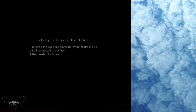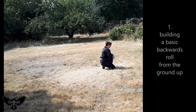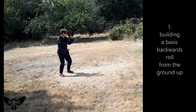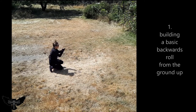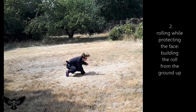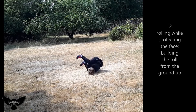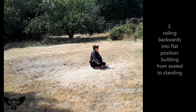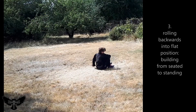This week we're exploring three forms of backwards rolling, building each roll from the ground up. Our first roll is a basic backwards roll, practiced from a variety of entry positions. Next, we roll while protecting the face with the hand, again from a variety of entry positions. Finally, we roll into a flat position, which can be useful to halting momentum when rolling down an incline.